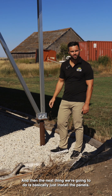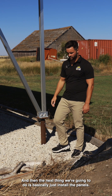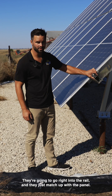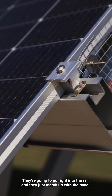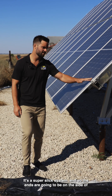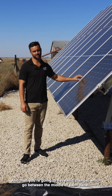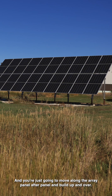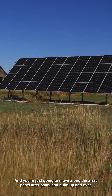Then the next thing is to install the panels, and the panels go on quite simply. They have these mid and end clamps that go right into the rail and just match up with the panel. It's a super slick system — the end clamps go on the sides, and then you have mid clamps which go between each panel, and you just move along the array panel after panel and build up and over.